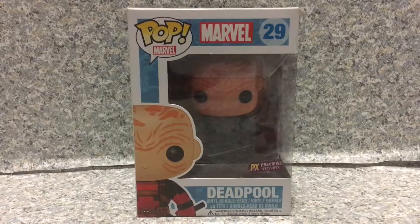Hello True Believers, this is JR369. Welcome back for another brand new video review. Today I'm going to take a look at the Pop Marvel, Marvel number 29, previous exclusive of Deadpool by Funko.